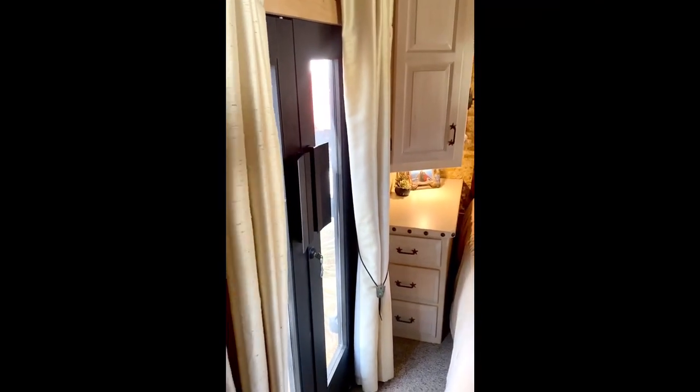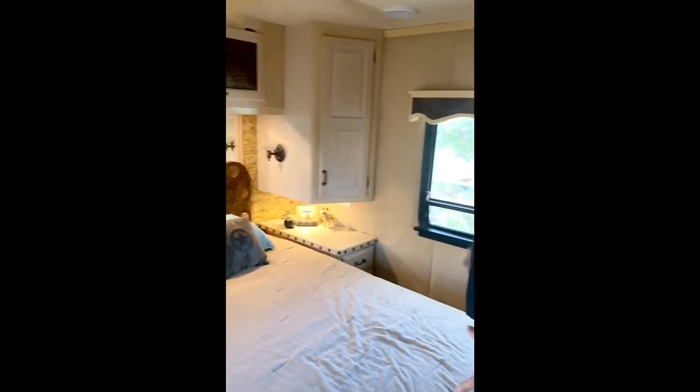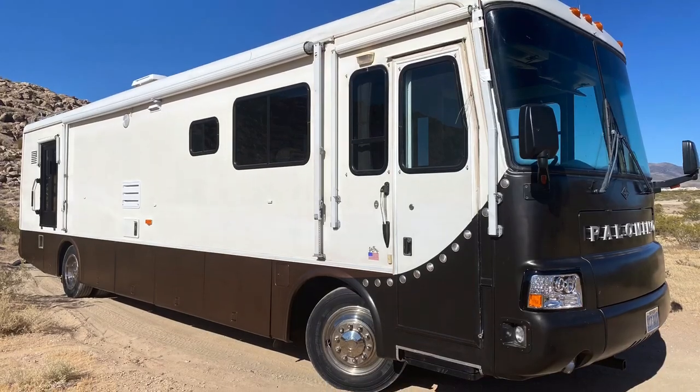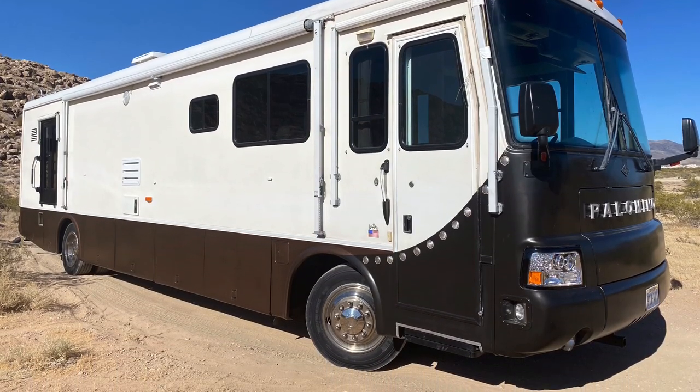You can see on the exterior part of the video how to get in and out of the back of the coach, so you have access to both the front and the back. Just wanted to go over some of the upgrades — hope you enjoy the Palomino.